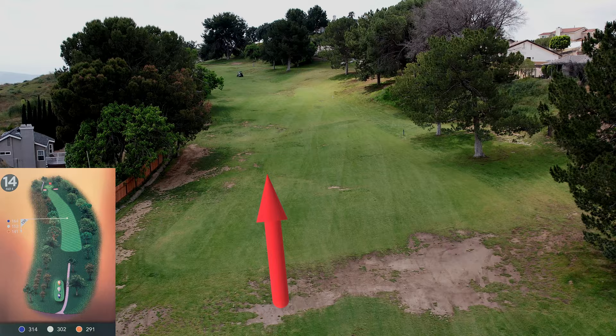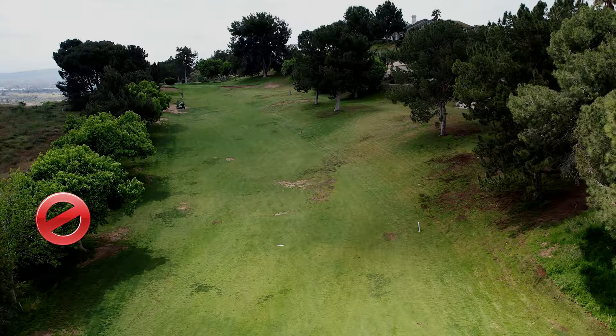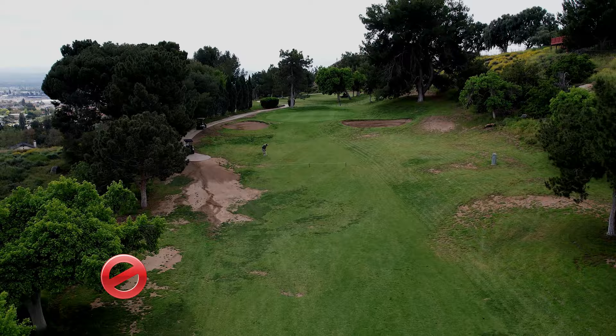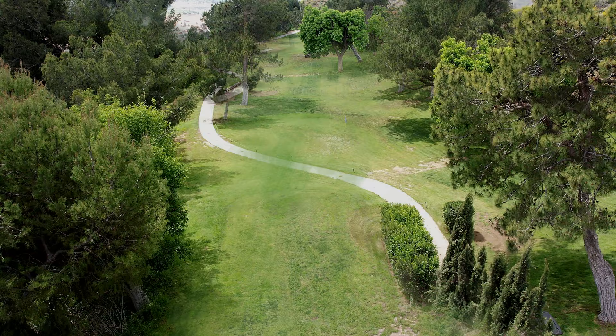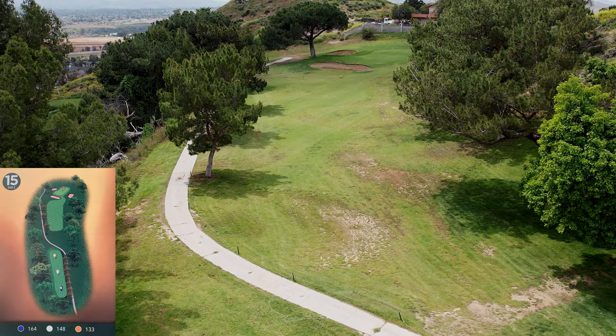Fourteen is a very steep uphill par four at 302 yards. There's out of bounds on the left, trees on the right, and that huge uphill is really causing trouble. Getting it on the green even at only 300 yards is the really difficult task. The green is two-tiered, fairly steeply sloped from back to front, so be careful.